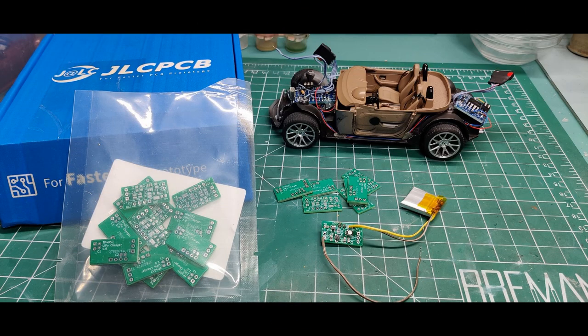While building the Millennium Falcon, I made a prototype board for a LiPo charging circuit using a TP4057. This worked very well, so I designed a board and had it fabricated by JLCPCB.